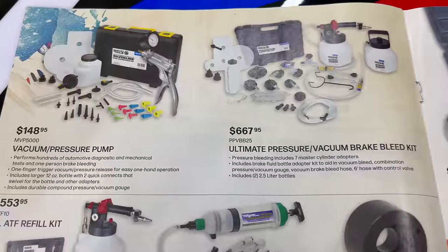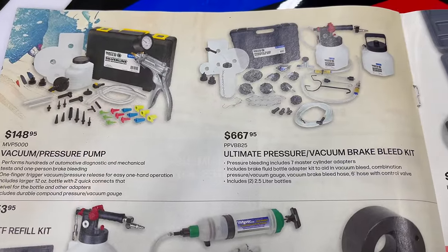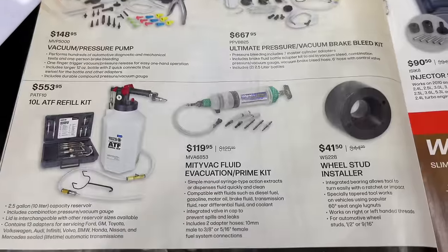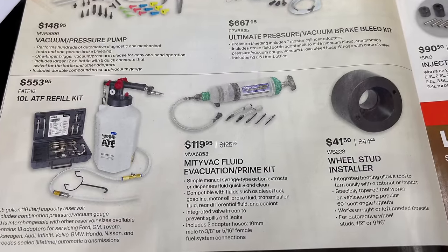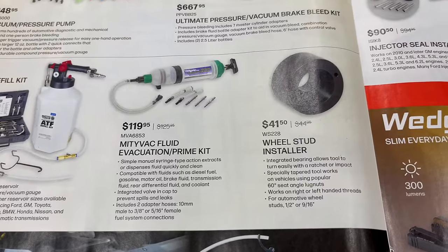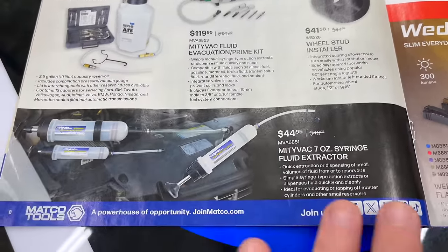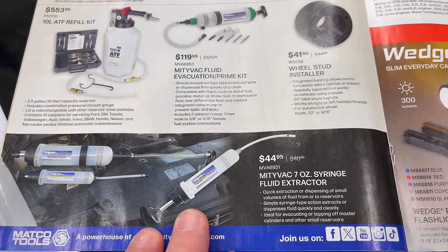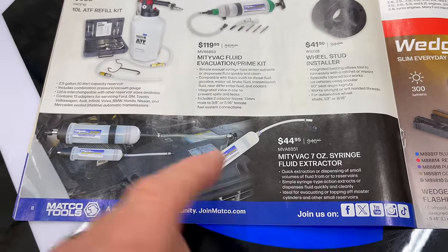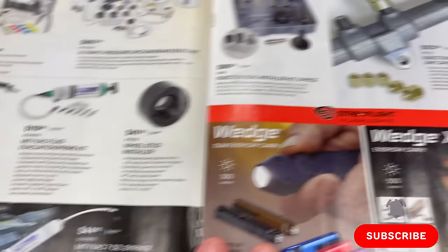On this page we have the pressure and vacuum pump for $148.95 and the ultimate pressure vacuum brake bleed kit for $667.95. The ATF refill kit is $553.95. Mighty Vac is $119.95. A wheel stud installer is $41.50. There's also a 7-ounce syringe Mighty Vac for $44.95 — this extracts fluid or you can push it in to pump fluid back in.